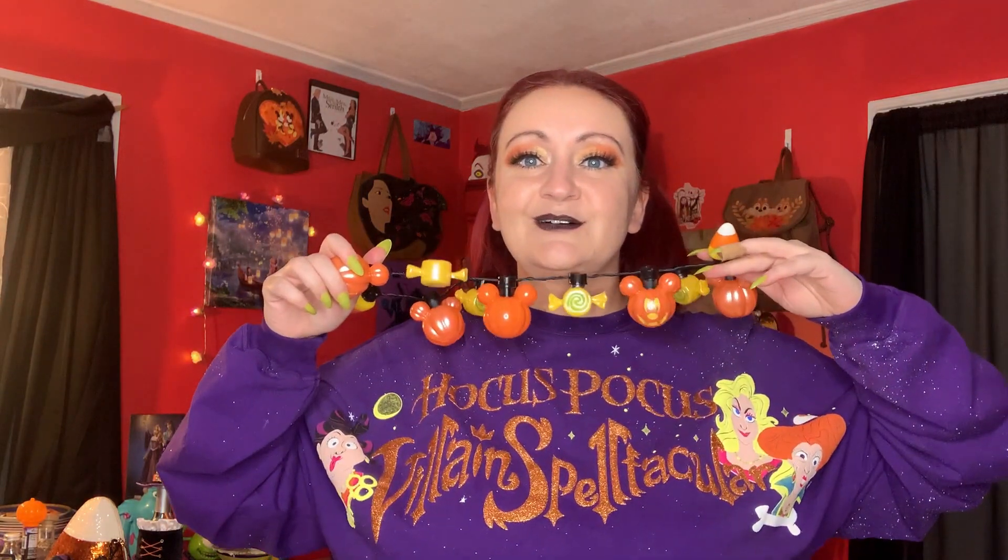I decided to wear my hocus-pocus spirit jersey backwards because this is where the whole fun design is — you can't see it if it's on your back. Little high neck, but I want to see the fun part. We're a little overdoing it; that's why I don't even need Halloween ears on.